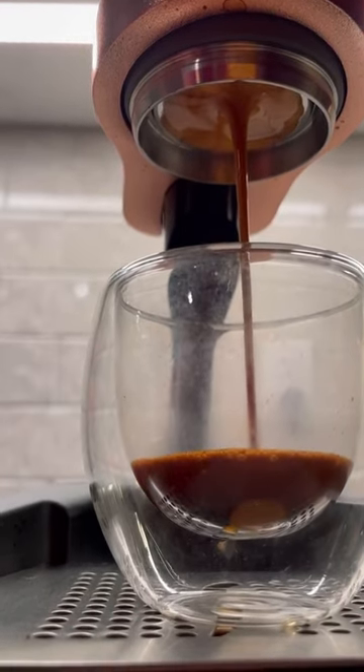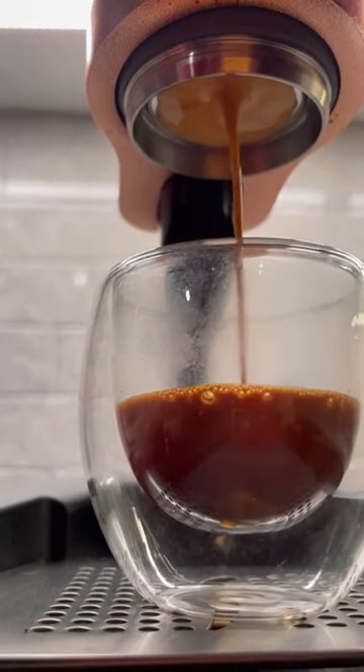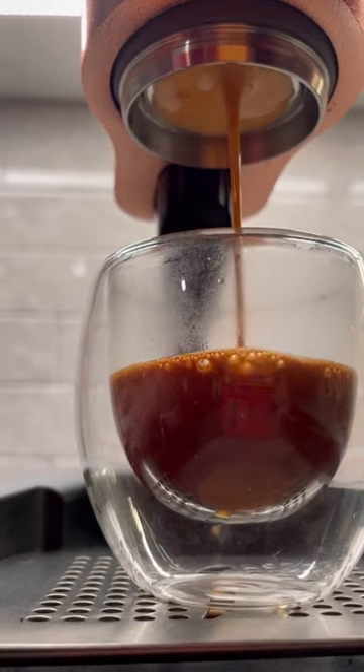The Flair Pro 2 perfectly captures that whole thought process. The art of manually brewing espresso is special, which is why this is quickly becoming my favorite way to brew. Not to mention the espresso quality is insane, which is why I never thought I would say it, but...